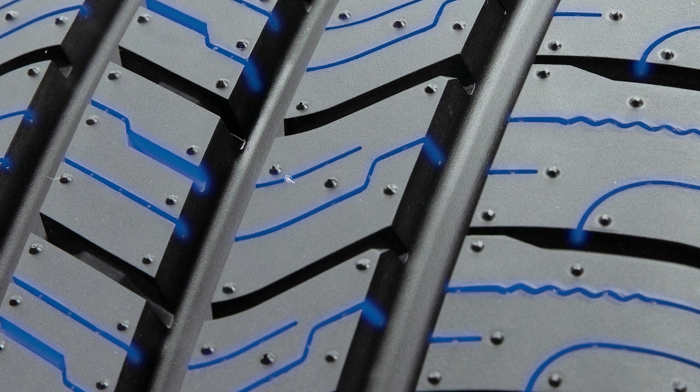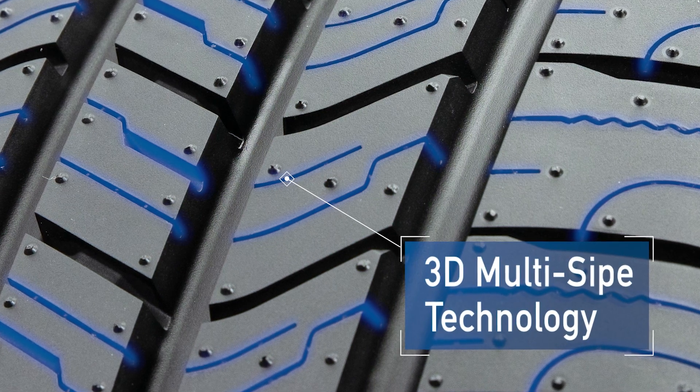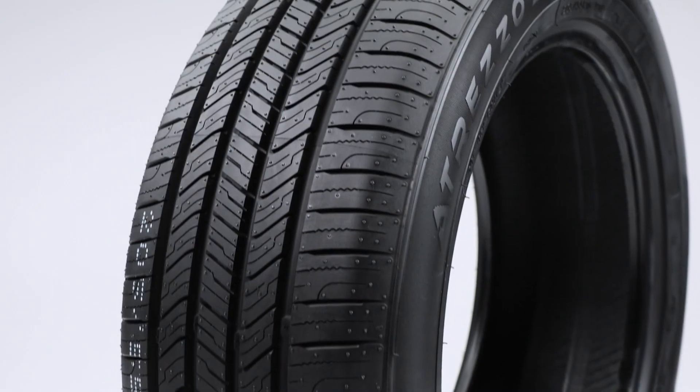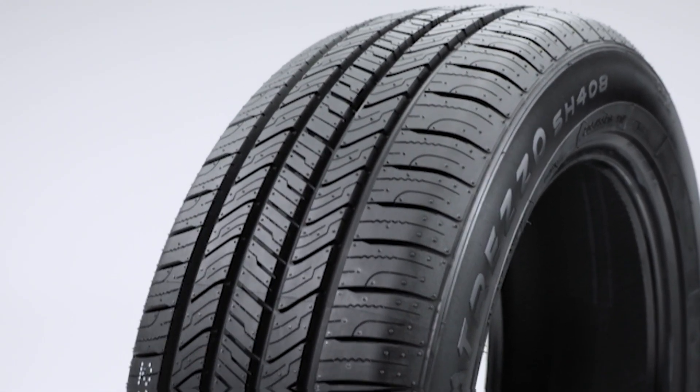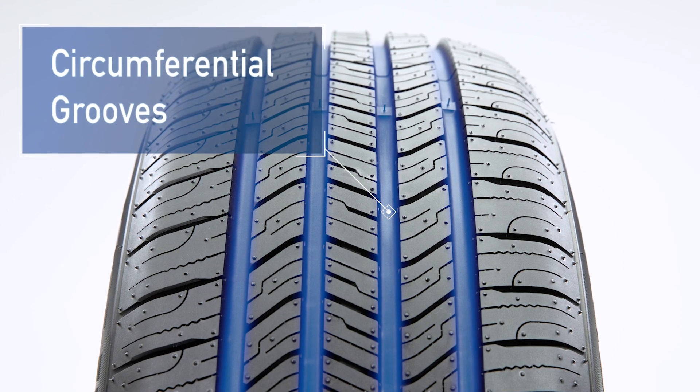Finally, out here, you will find 3D siping technology that provides that extra bite when needed on icy roads. Notice the circumferential grooves — these four straight channels improve wet handling and aid with hydroplaning resistance.